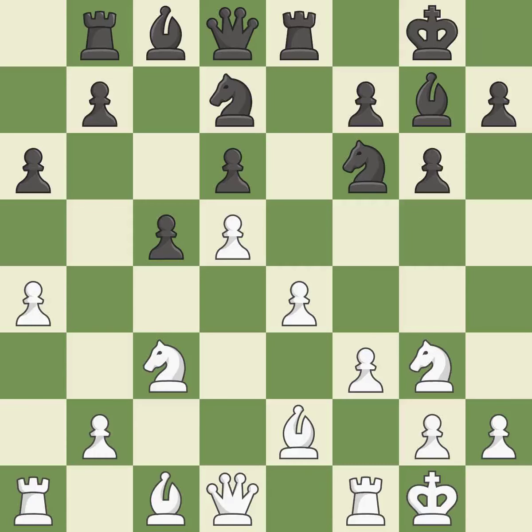A rook enters the action after developing outside of its starting square. By developing a bishop from its initial square, this activates it. A queen moves off of its beginning square and into the action.